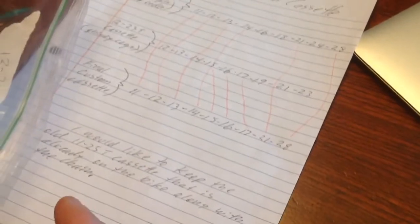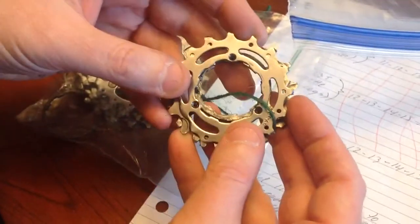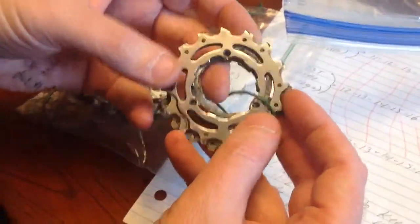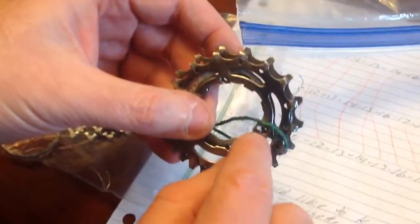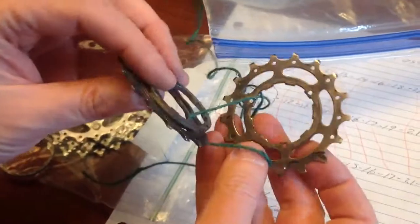Sometimes you may have to take your cassette apart. A lot of times, like here, this thing was put together and held by rivets. You've got to take a drill and drill out the rivets — there are three rivets — and then it comes apart.